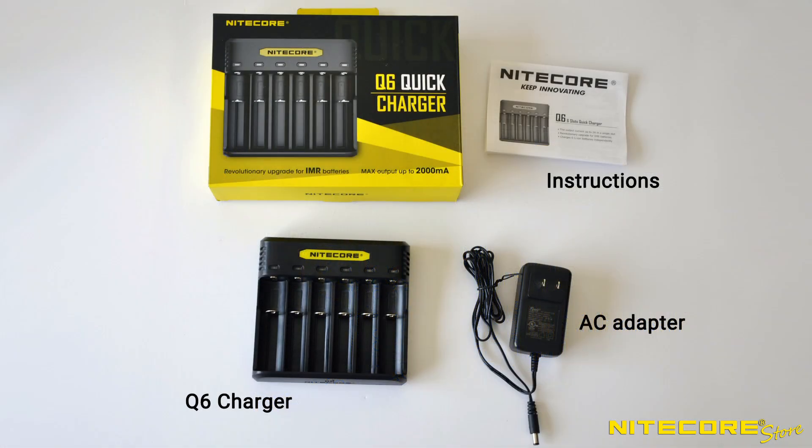Out of the box, the Q6 includes the charging unit, AC power adapter, and instruction manual.